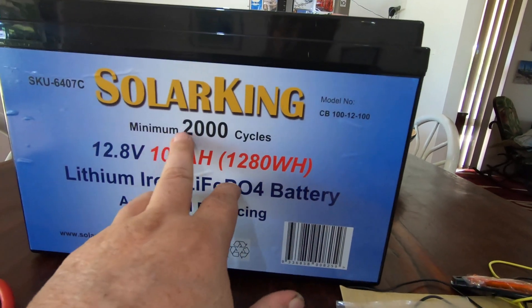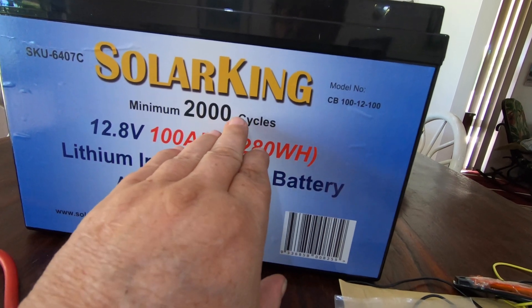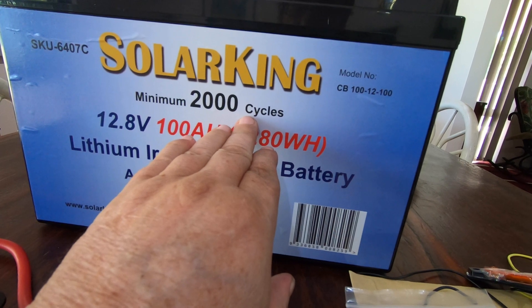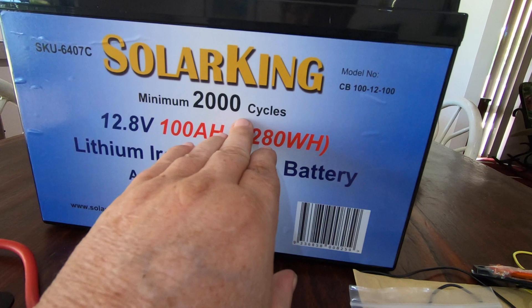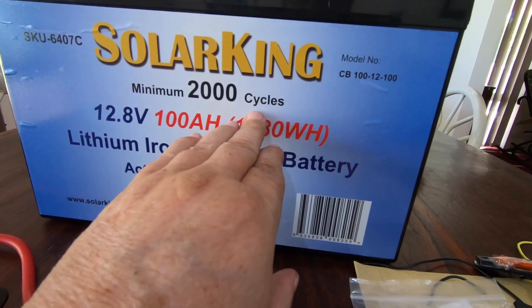You can see here it's got a minimum of 2000 cycles. That's at 100% discharge. If you only use the top 20 or 30% out of this battery, you will get 8,000 cycles out of it.